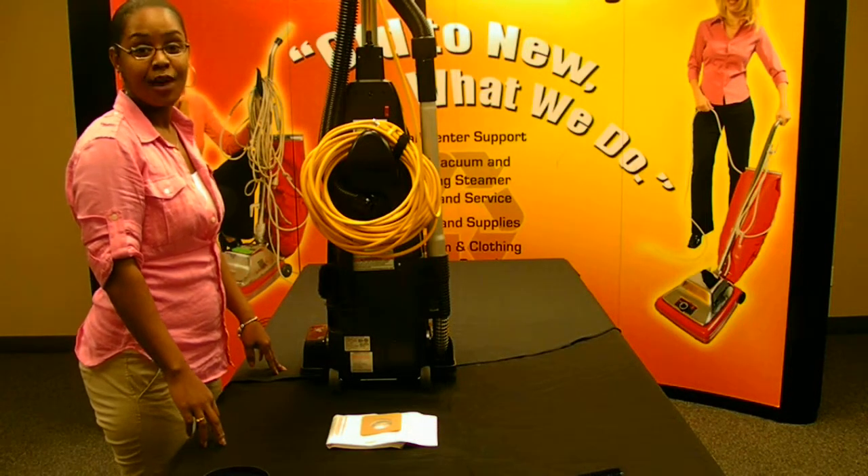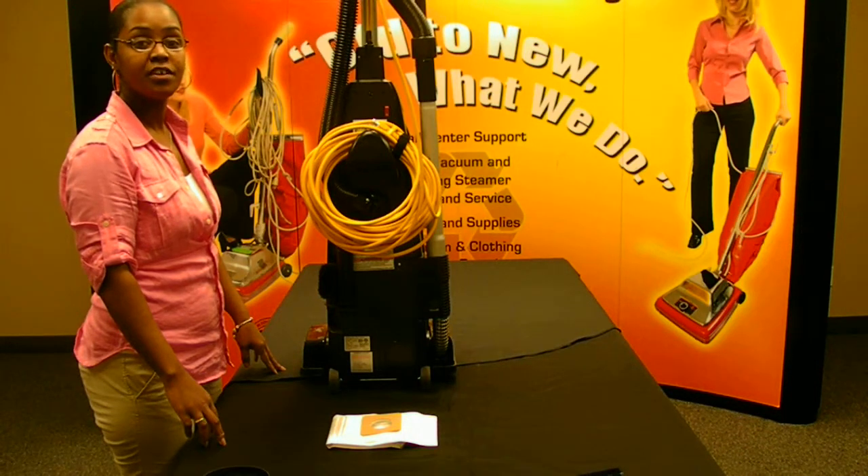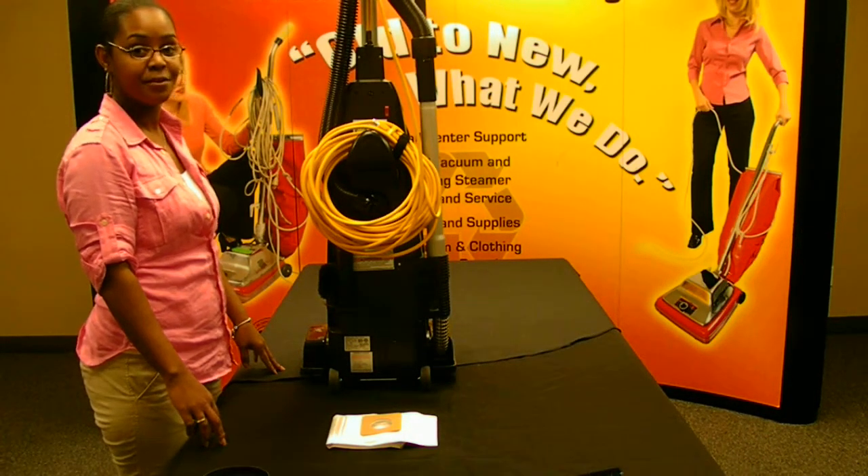Thank you for joining us today. My name is Robin and I'm with Vacuum Systems International. Today we are going to walk you through changing the bag and belting and unclogging your Tenant VSMU-14 vacuum cleaner.